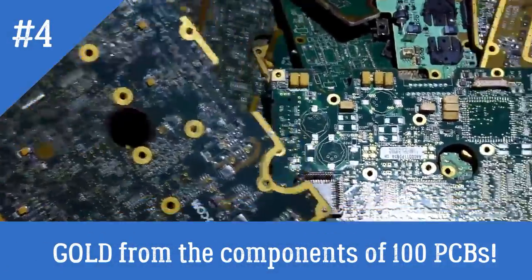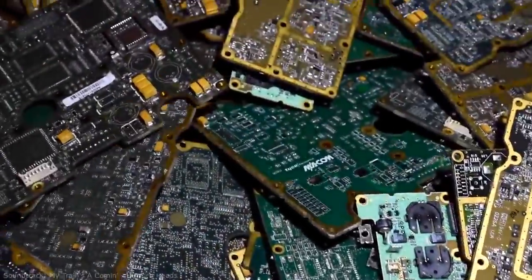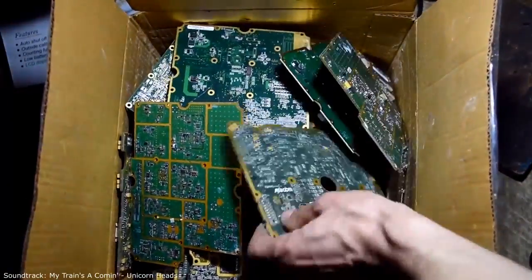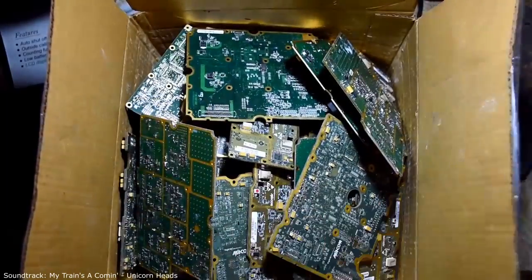Hello everyone. Four days later, I completely prepared the material and dismantled all the electronic components from a hundred boards that came from Mikhail from America. Today we will see what the total output of gold from all components will be.